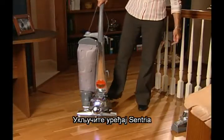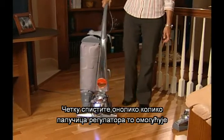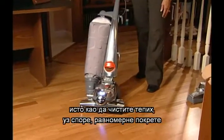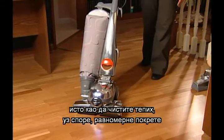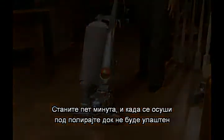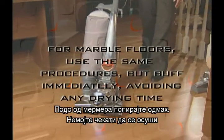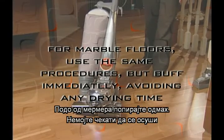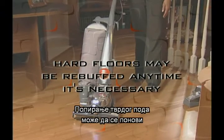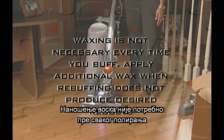Turn the Centria on. Lower the brush as far as the toe-touch control will allow. To spread the wax, move the Centria over the floor as though you were cleaning a carpet using slow, steady strokes. Wait five minutes. When dry, buff to a bright sheen. For marble floors, use the same procedures but buff immediately. Avoid any drying time. Hard floors may be re-buffed any time it's necessary. Waxing is not necessary every time you buff.